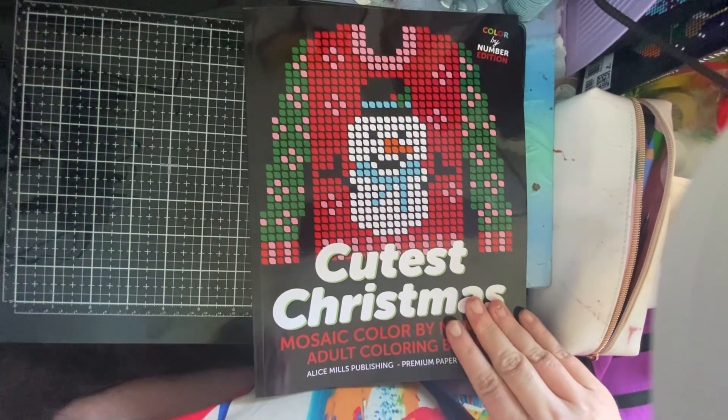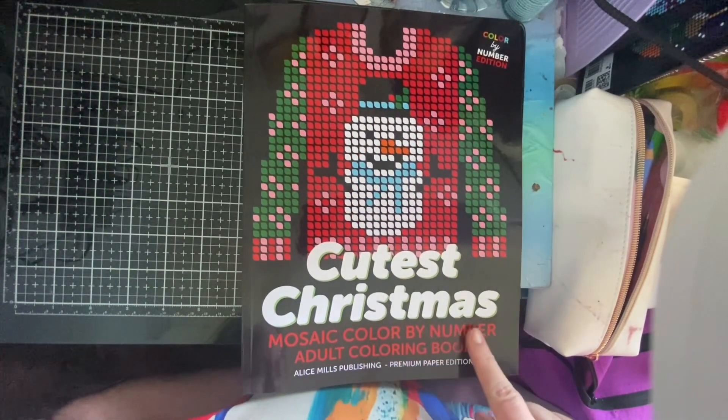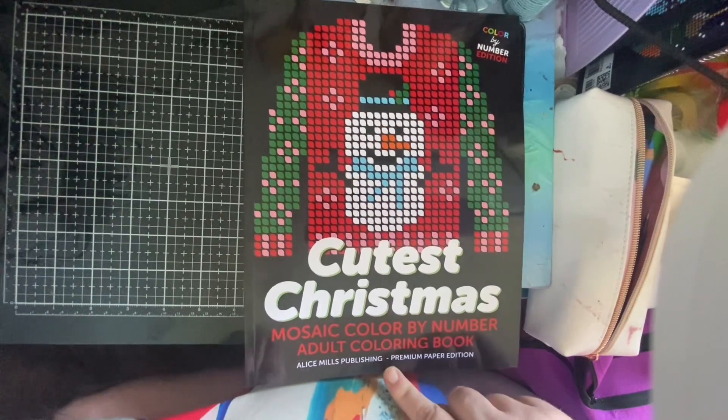Hi, welcome to another book review. Today we're reviewing Cutest Christmas Mosaic Colour by Number by Alice Mills Publishing.